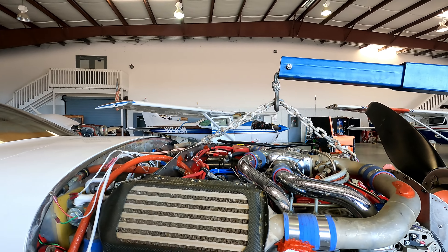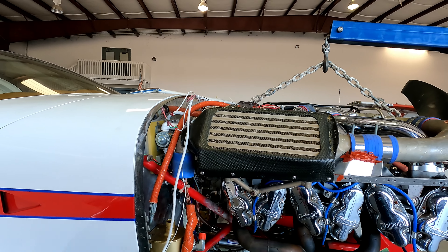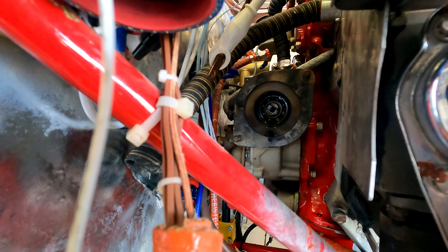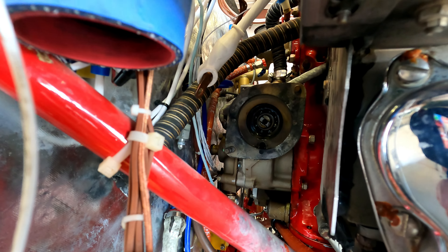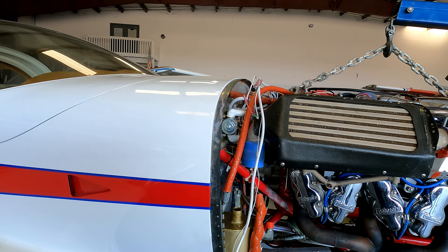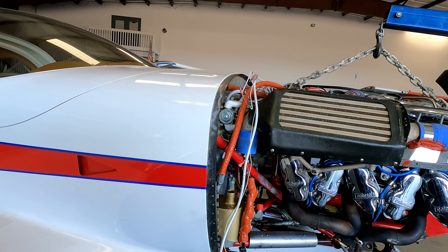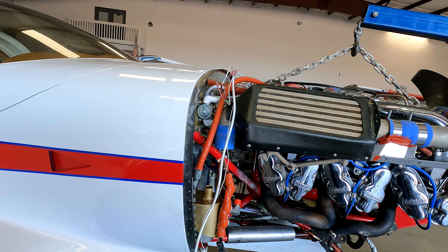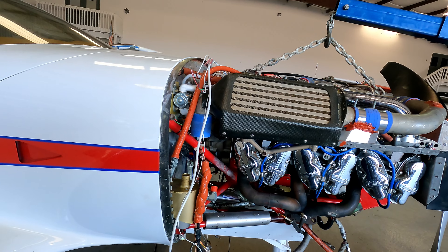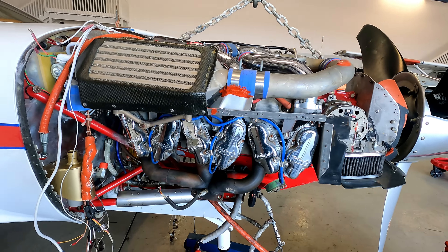As you can see, the engine's ready to come out a little bit. We have a leaking starter adapter on the back of the engine — you can see all that in there. So we ordered a new starter adapter for it. We pulled the engine a little bit and found some corrosion in the exhaust system, mainly around the turbos. So we went ahead and pulled both turbos off and sent them off for overhaul.